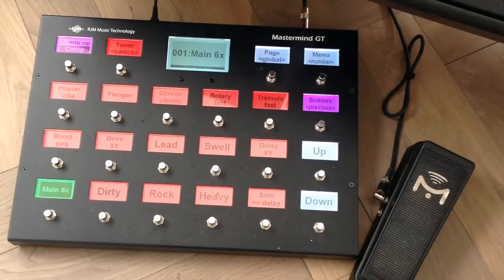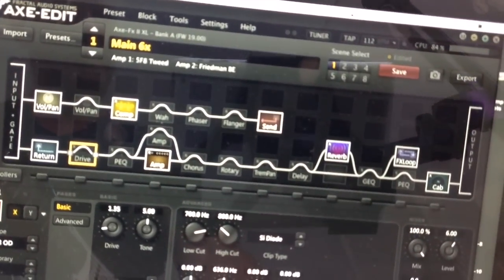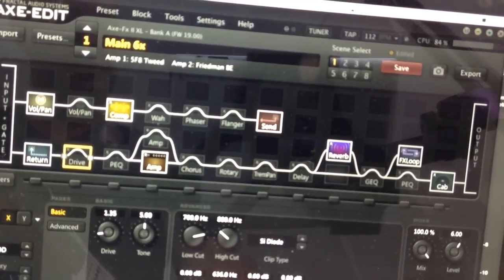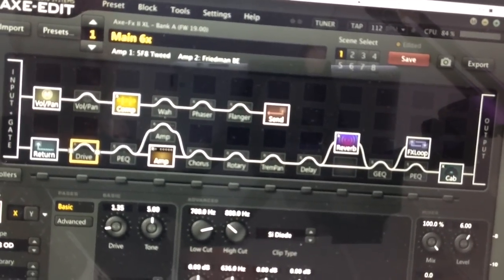The awesome Mastermind GT controller from RJM — this is the 22-button version. I've got a really nice machine, a pedal there, a single expression pedal, and this is all controlled by using a single preset on the Axe-Fx. You can see it here — it's stereo, it has an ultra-res single cabinet, and you can download it from the forum if you like.